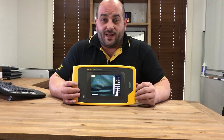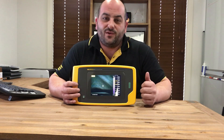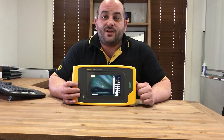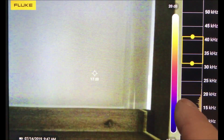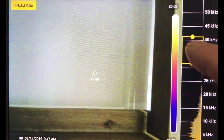In the design of the ii900, Fluke kept the user in mind for its simplicity and ease of use with its intuitive user interface. On the left-hand side, you've got your decibel range, and you've also got your frequency range. These can all be adjusted to make things a bit more sensitive.